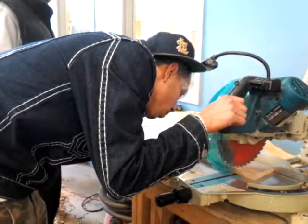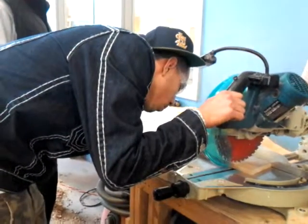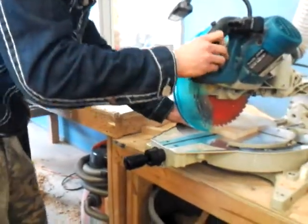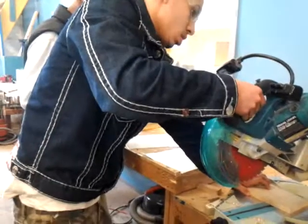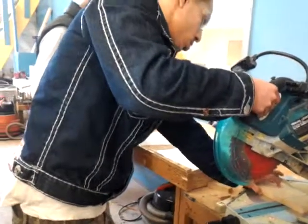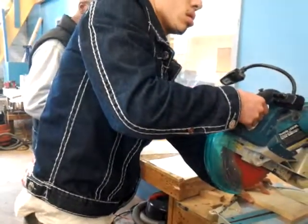Ideally, you want to just touch the line with the blade. So you're holding that down — same thing, bring it back. And this time, after you go down, as soon as you go back, you can just let go of the trigger.